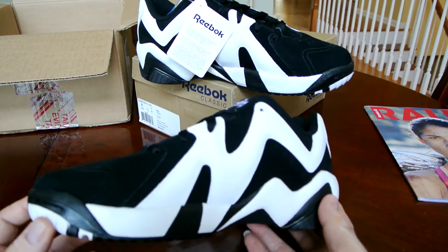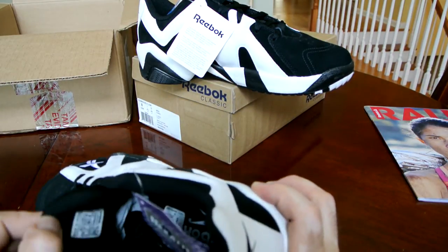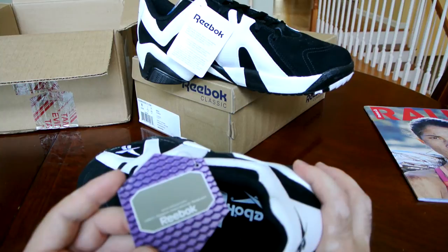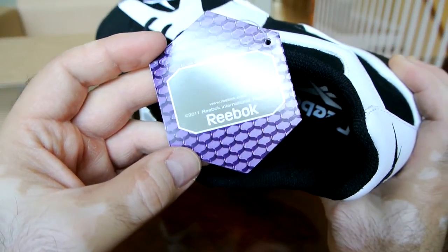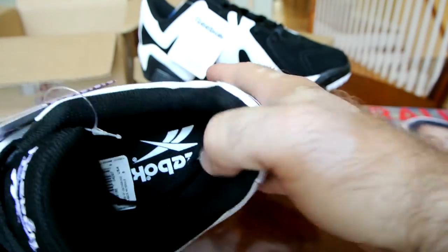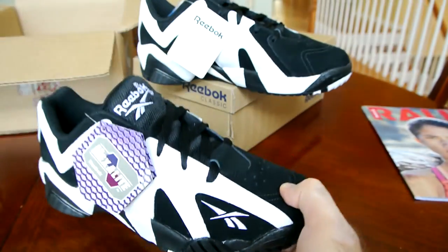This version, for me, is just a perfect execution from the original pair. Inside, of course, you have a Hexalite tag. Next time I'm going to show you one of the original Hexalite tags from 1991 when Hexalite came out on the market. This one is the updated 2011 print. The insole is black with white Reebok and Vector logos, and of course the insole is Artolite.